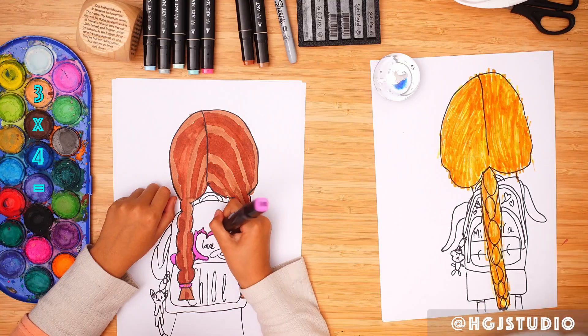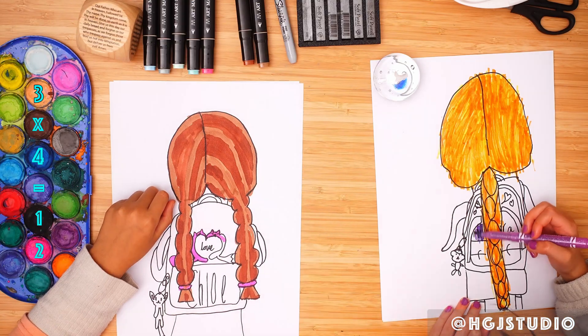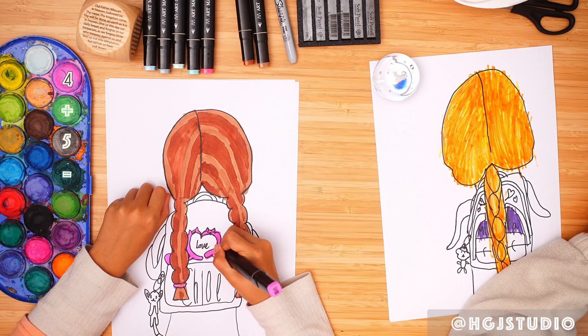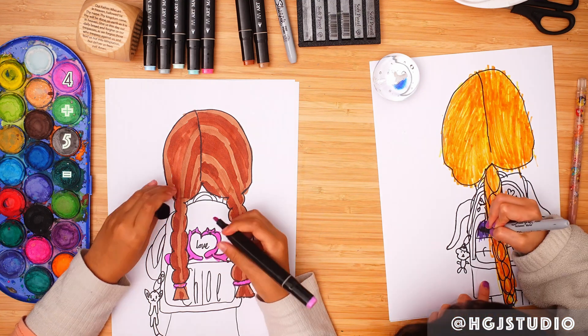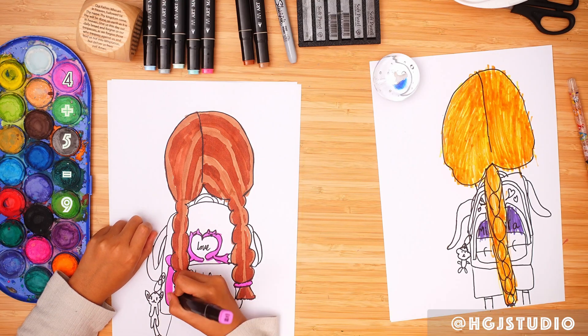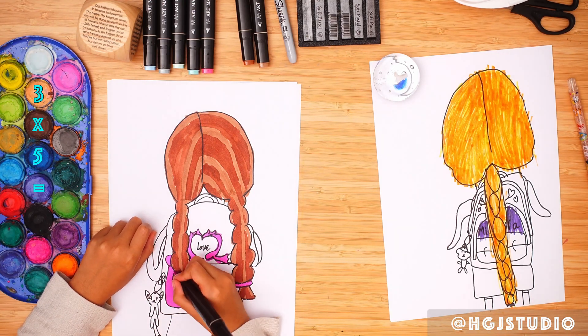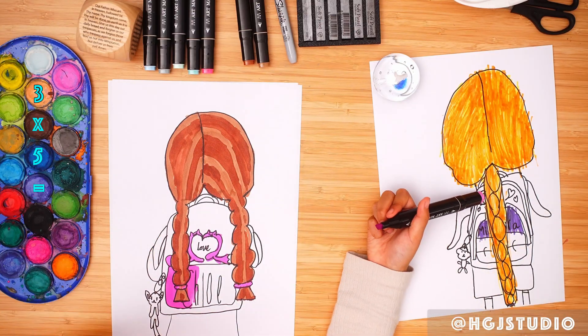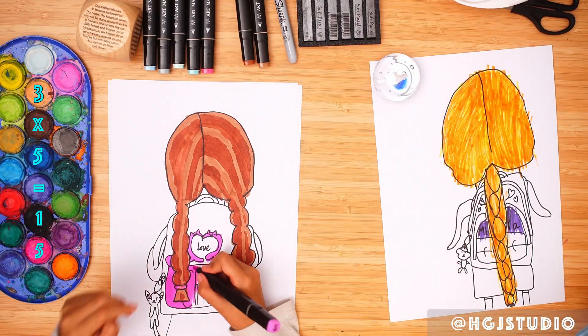I'm going to do Mira loves purple. I love purple! What if the words don't show? That's fine — after, I'm going to check and trace over it with another Sharpie and write it again so that it will show. Don't forget to do the hearts! I'm going to do everything I can see.